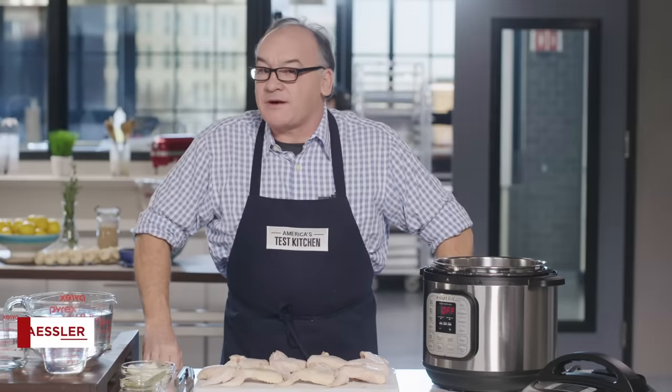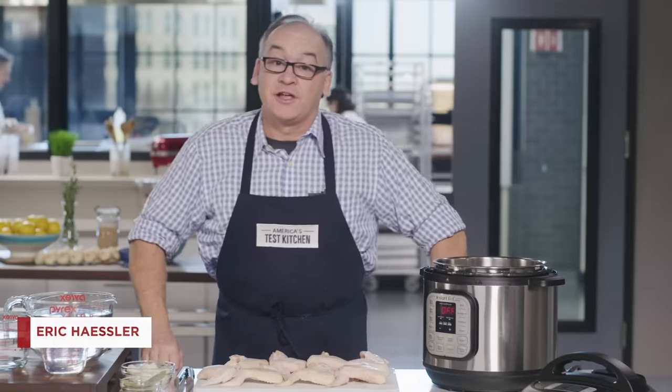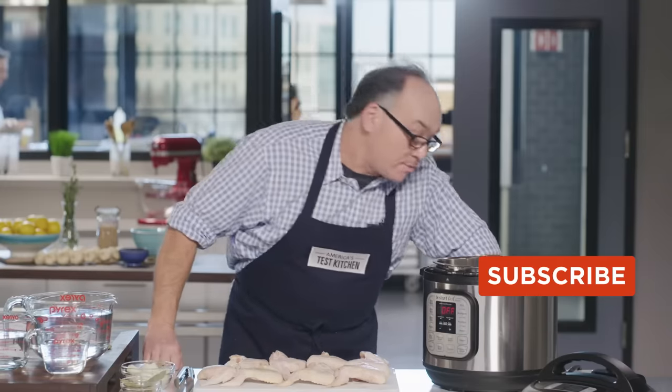If you think it takes three to four hours to make homemade chicken broth, that means you haven't done it in a pressure cooker. We're going to use our Instant Pot today to make a delicious homemade chicken broth in just over an hour.